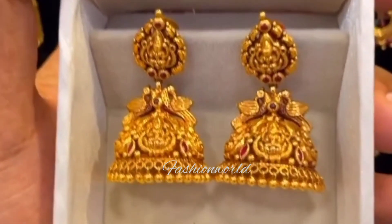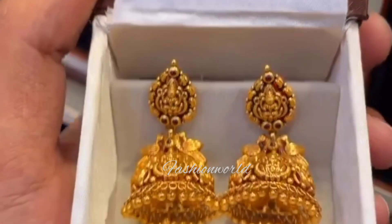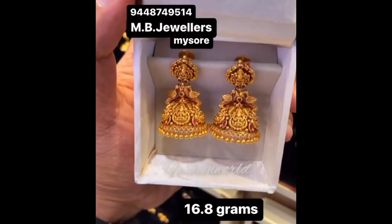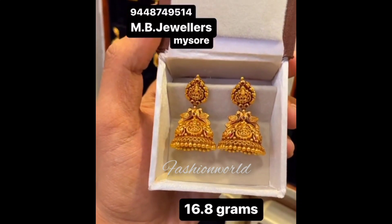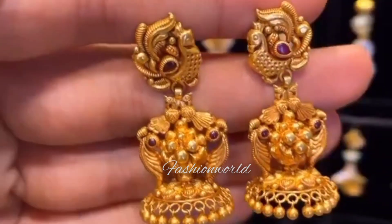You can use this design from MB Jewelers. This is about 14-800 mm. You can use the same color beads. This is a very cute one — the stud is very different.